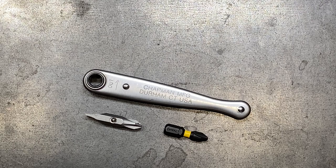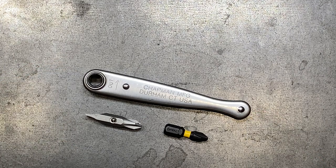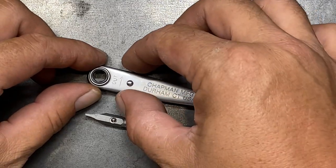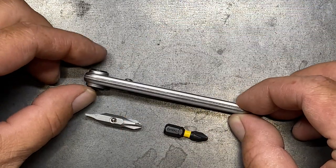Let's talk about the specs on this little guy first. The weight on this is really, really good at 1.6 ounces, so it's very lightweight. The overall length is three and three quarters of an inch, so it's going to be just a little bit shorter than your Leatherman Charge or Wave Series. The overall width is about five eighths of an inch and the overall thickness is about three eighths of an inch.